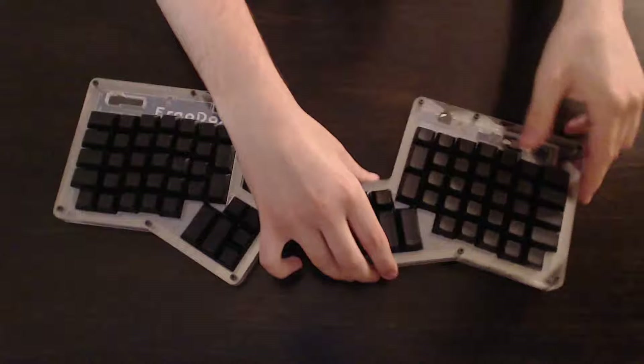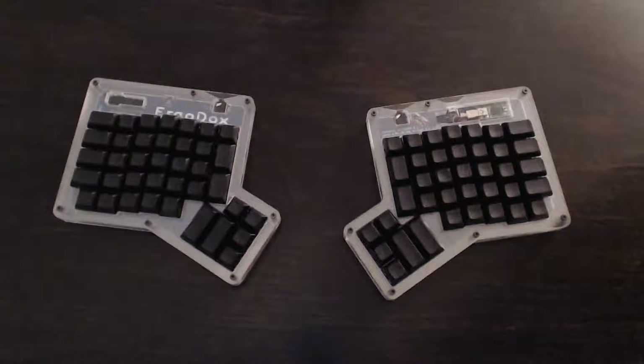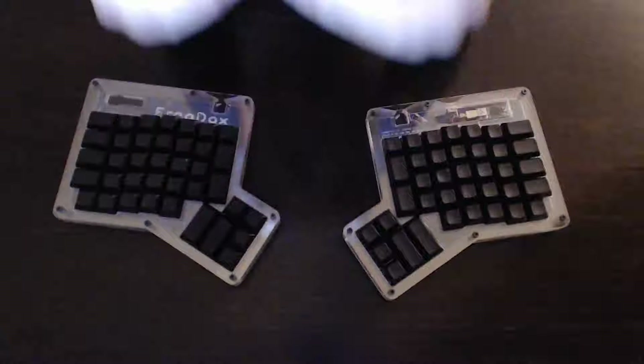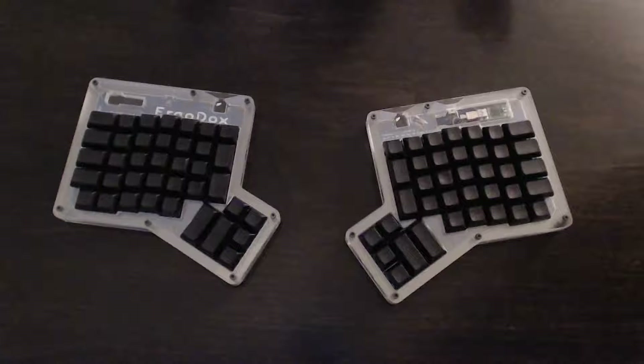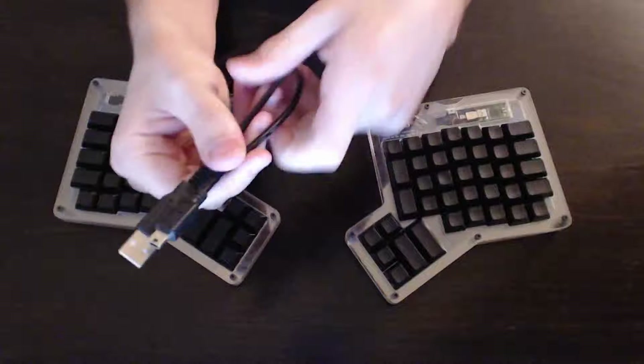On Massdrop you can get all the components, including an IO expander, some resistors, capacitors, and all the diodes. You can also get your choice of three Cherry switches: blue, black, and clear. I ended up going with the clear switches. If you want to source your own Cherry switches, you can do so at a discounted price — I think about $44 off if you order without switches. You also get the cables: a TRS cable to connect the two halves, which is three feet long, and a mini USB to USB cable to connect to your computer.